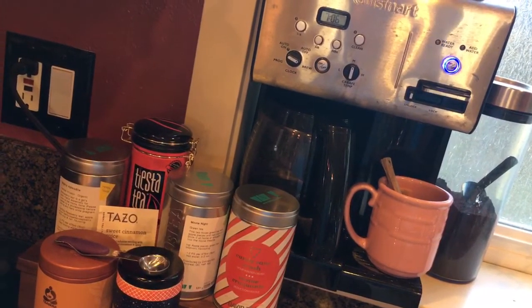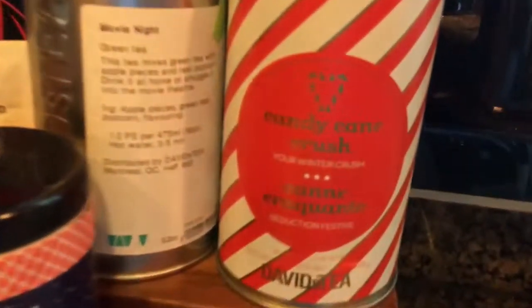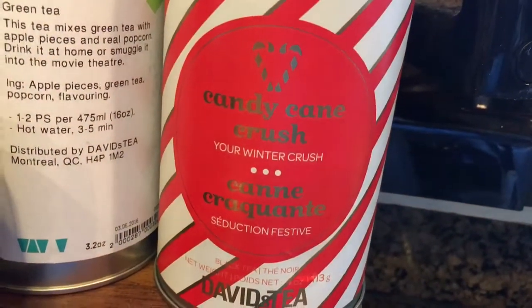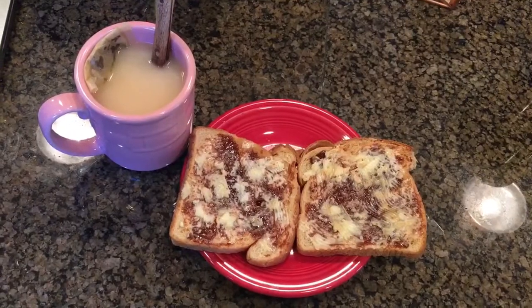And the tea game begins again. Today we're doing Candy Cane Crush. Because peppermint. Get in my belly.